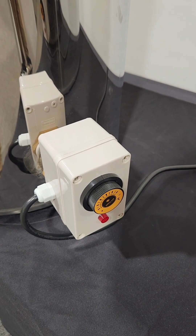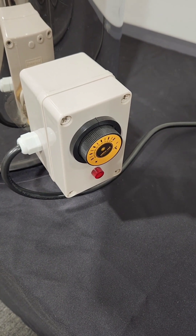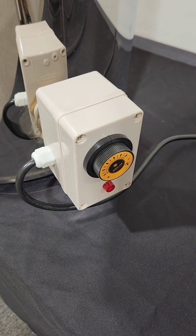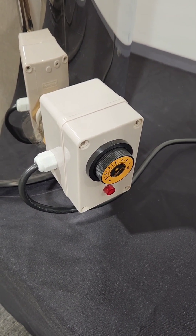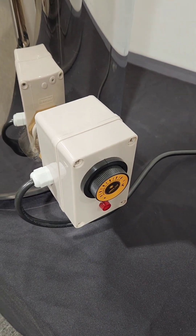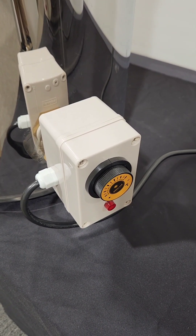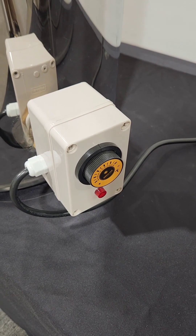We added a fail-safe to this thermostatic controller: in the unlikely event of a thermostat failure, we added a thermal fuse which will blow if the temperature gets much above about 120 degrees — just in case, to prevent your honey from getting scorched or any other hazard. For those planning to use the tank at higher temperatures, just let us know and we can put in a higher-rated thermal fuse that allows the full temperature range while still keeping the fail-safe built in.